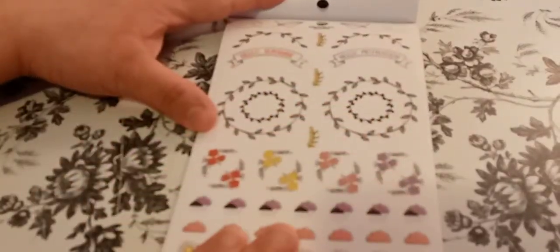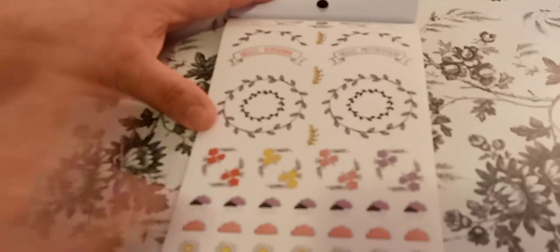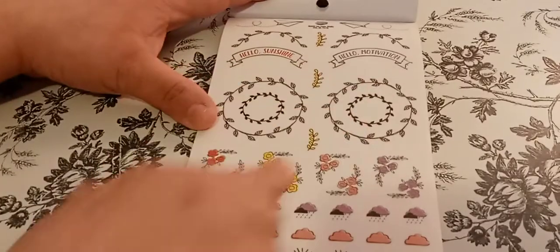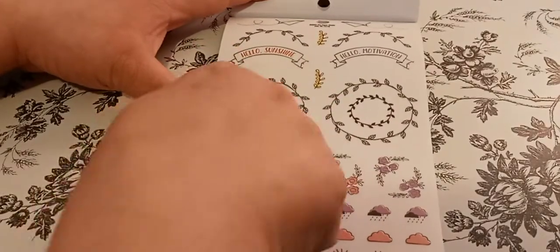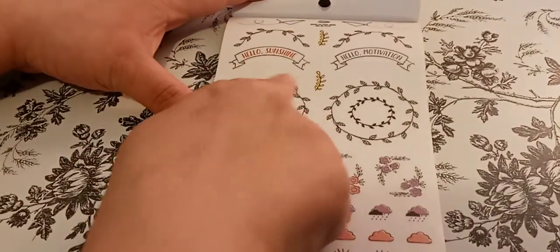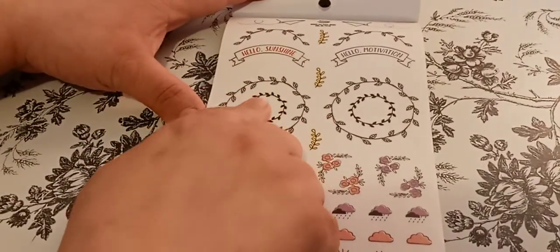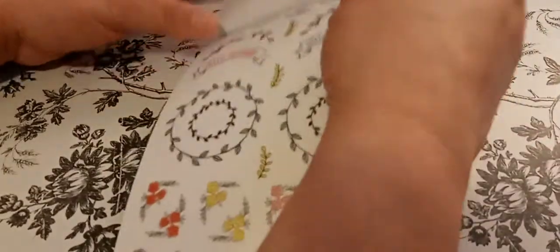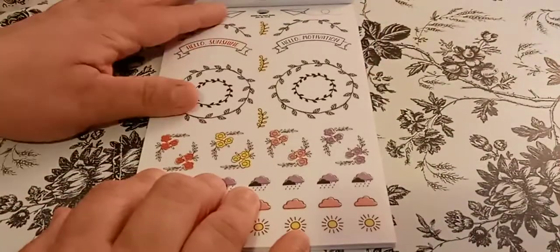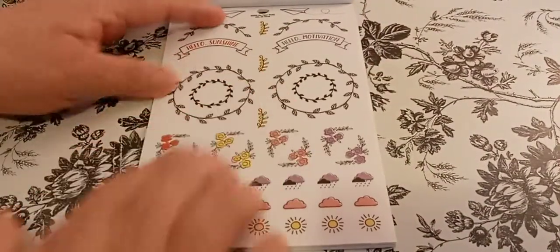This is pretty, and this one's on clear paper — the rest were white, I believe. It says 'Hello, sunshine. Hello, motivation.' Then you have that — that's pretty. What would you do with that though? I think that's two stickers. What would you do with that? Maybe write something in the middle?